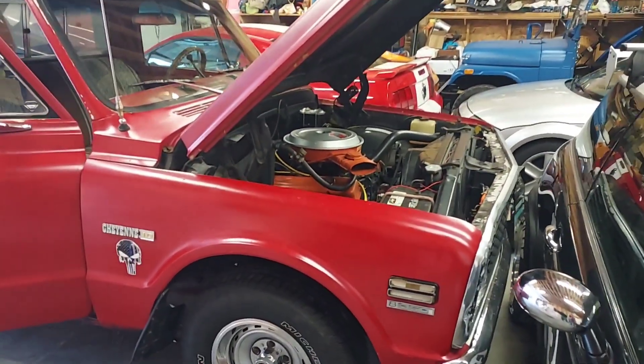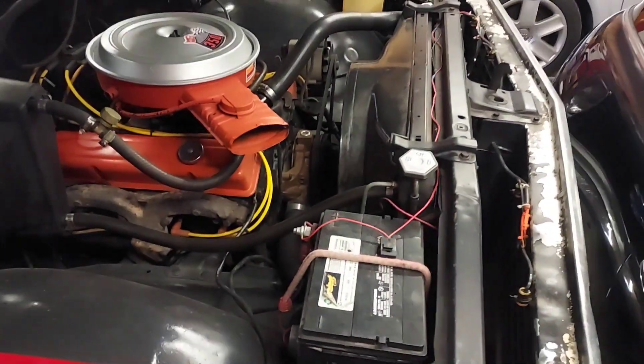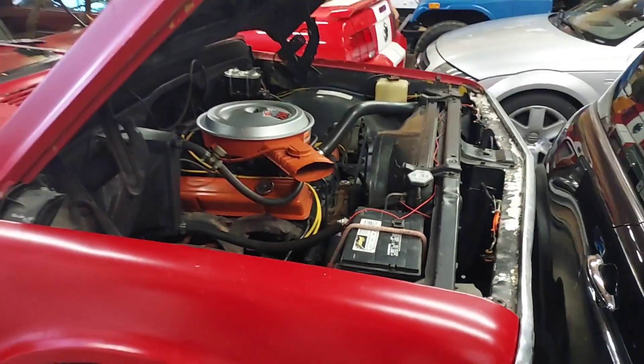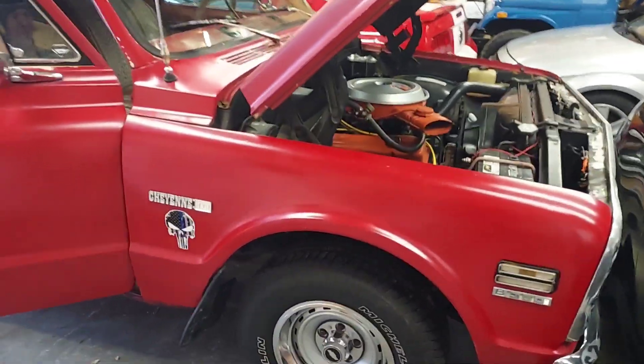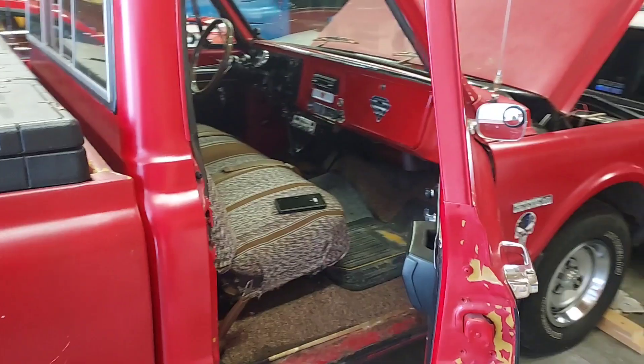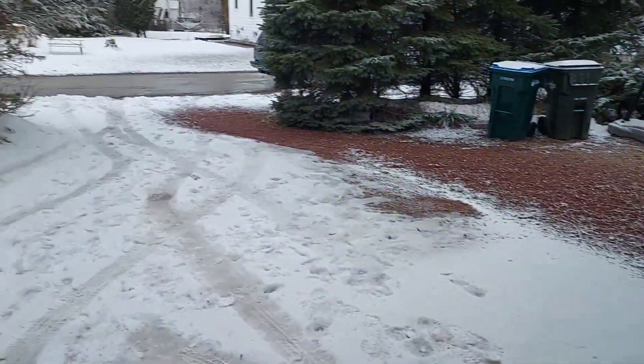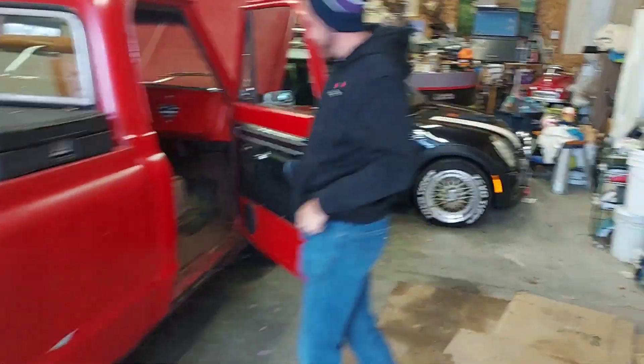Hey everyone, welcome back to the channel. It's been a while. Just about to get the battery connected on my '71 Chevy here. Going to get it started up for the first time in about four and a half to five months. It's definitely going to be a cold start — it's freezing out. So this should be a good one.